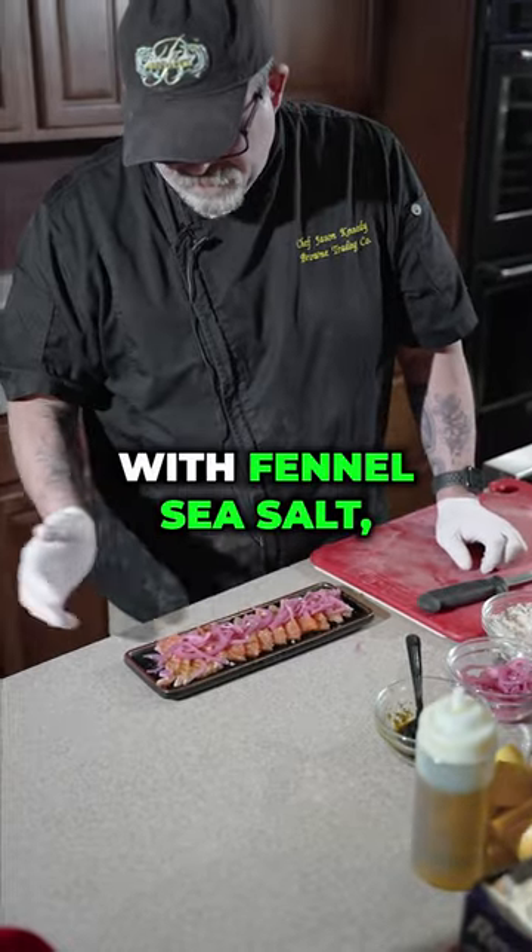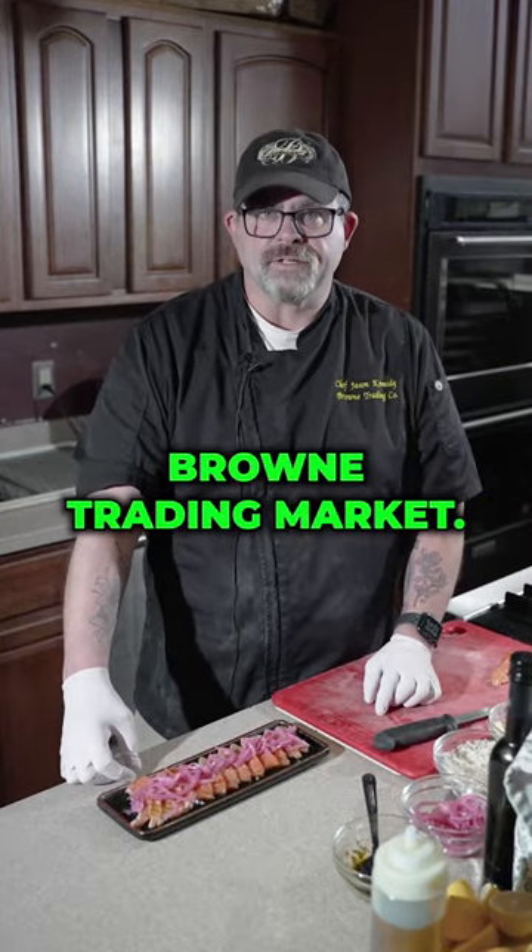You have salmon crudo with fennel sea salt, olive oil, and pickled red onion. If you want to find these products, come on in to Brown Trading Market.